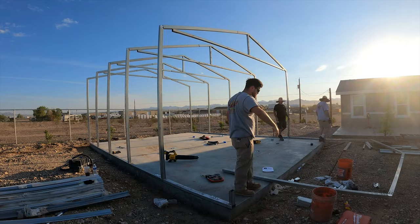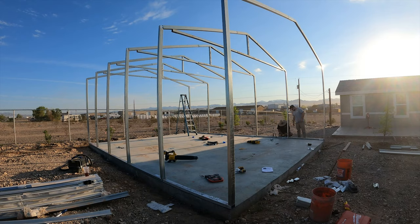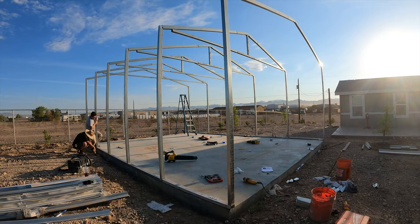Now the slab you're building on may not be level, so before you screw them all the way down to the base plate, you pull a string line alongside the building and measure the top of the eave so that they're all level.